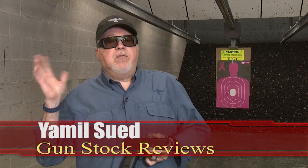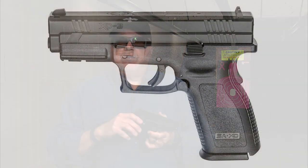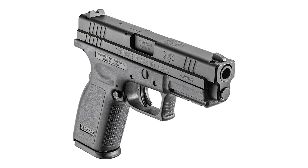A few months ago I did a video about the Springfield Armory XD service pistol. It's a really low-cost pistol that sells for about $340 MSRP, comes with only one magazine, comes in a cardboard box.